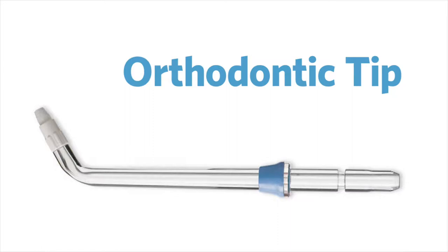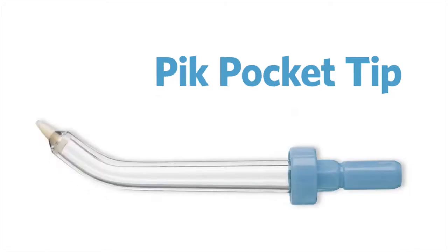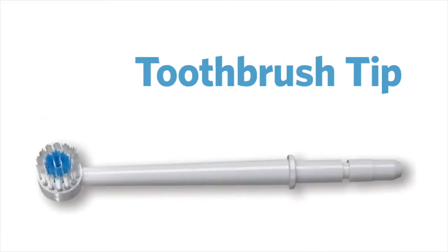The orthodontic tip is for braces. The plaque seeker tip. The pocket tip is good for getting into the deepest parts of your gums and is good for those with periodontal disease. And finally, the toothbrush tip, which is also good for general use, but it doesn't rotate like an electric toothbrush and is only used for manual brushing.